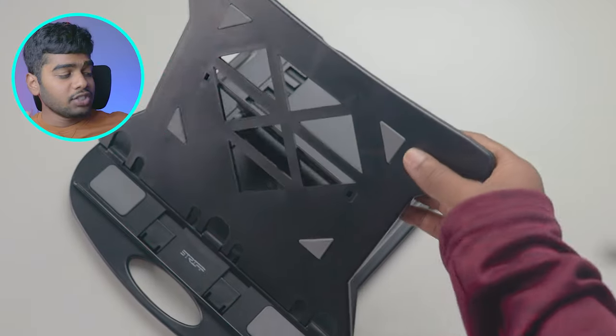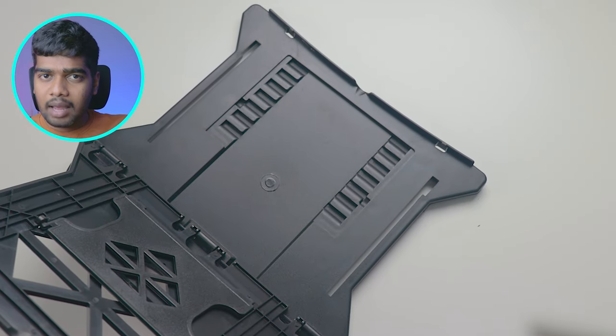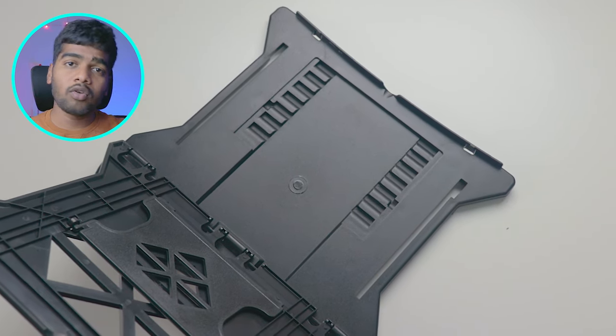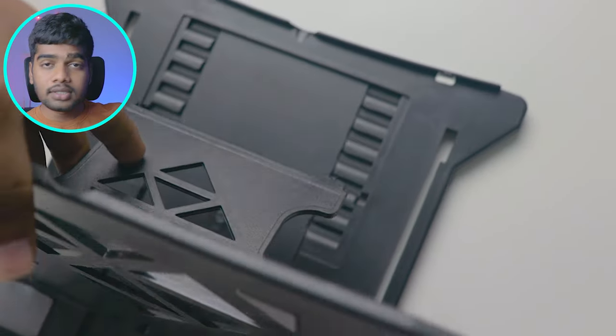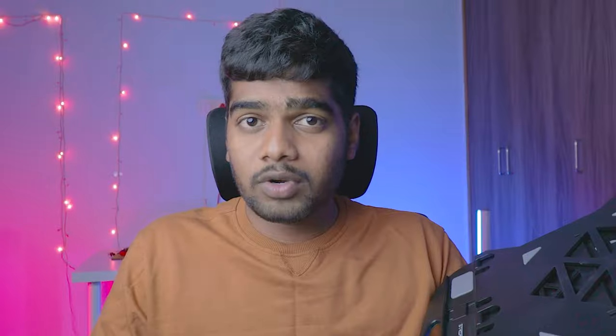Number four is height adjustments. This one has seven levels of height adjustment. If you look at other laptop stands in the 300 to 400 rupee price category, you'll hardly get three or four height adjustments, so seven is really cool. The grooves are sturdy and when you place your laptop there's no accidental slipping out of the clips. Your laptop stays steady with no jerks. On the bottom it also has two base supports for extra laptop support, and this works perfectly.